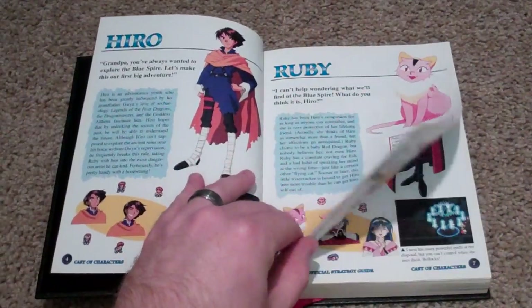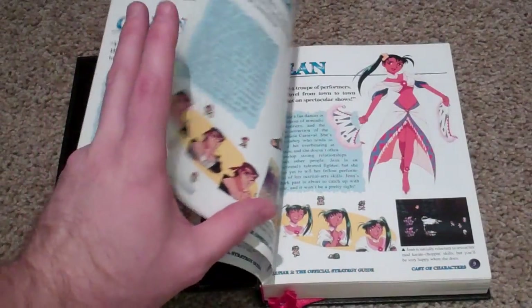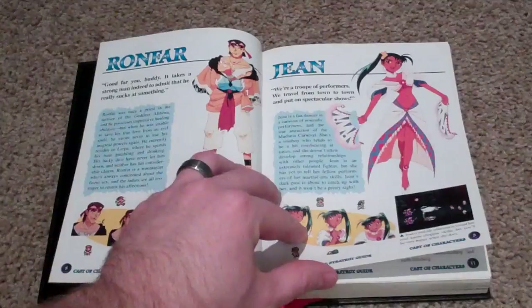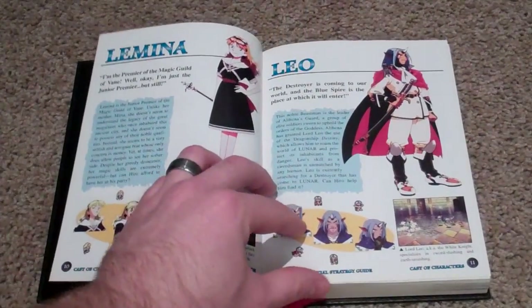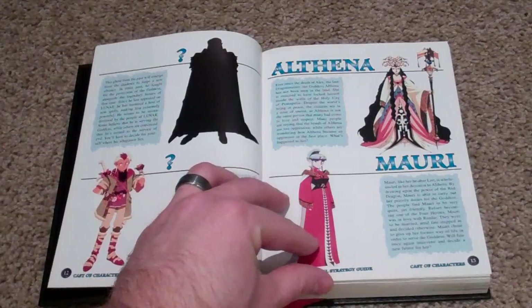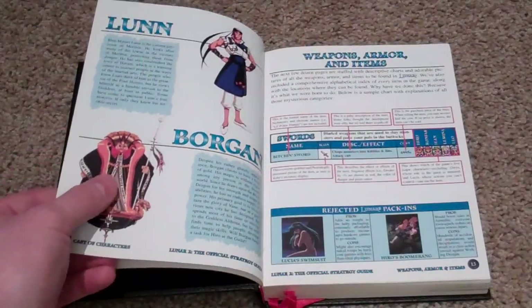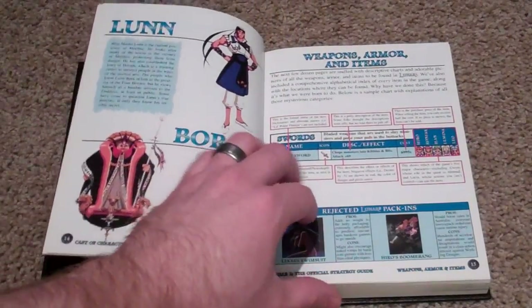Then we get into the characters — you've got Hiro and Ruby, Lusha and Gwyn, or Gawain, Ronfar, Jean. Really nice stuff here. I love it when these books take the time to go through the characters and give you little biographies on them.